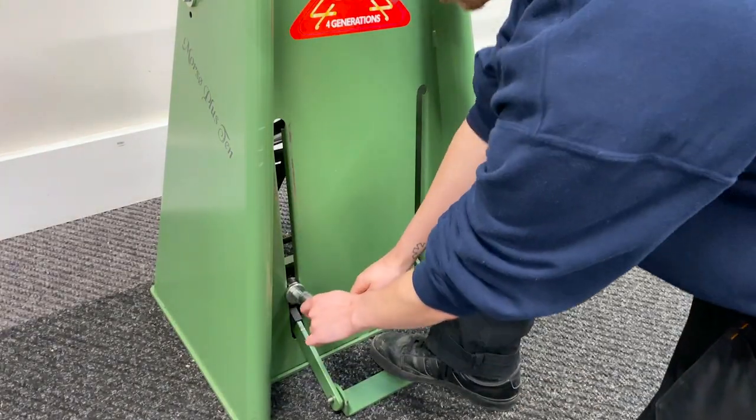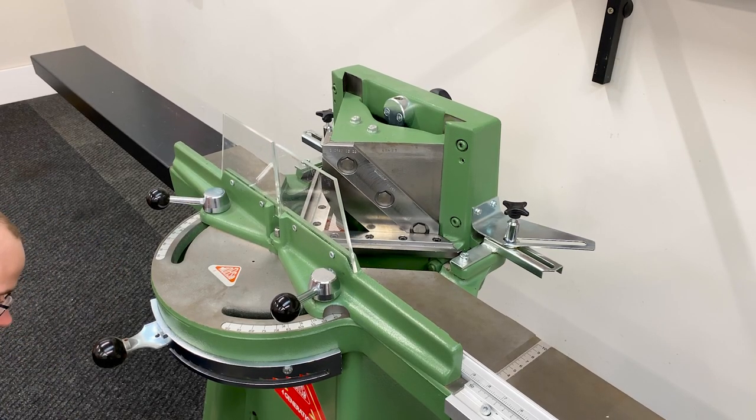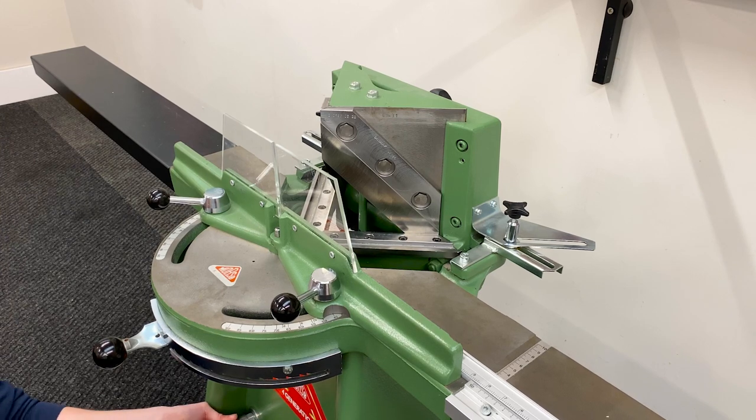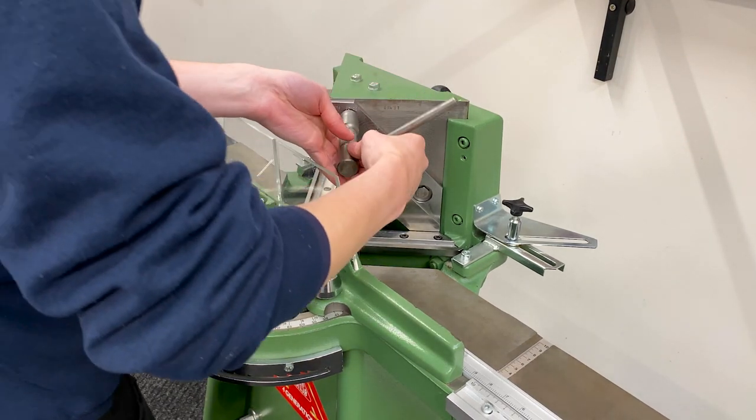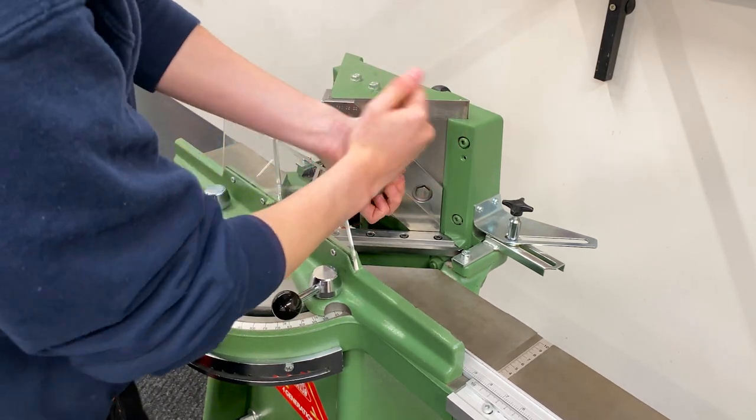Then raise the foot pedal as high as it will go to lift the blades. Next, loosen the bolts holding the blade in place using the Morso spanner.